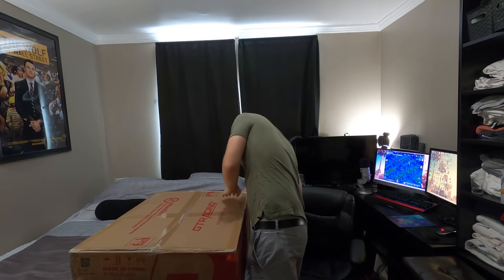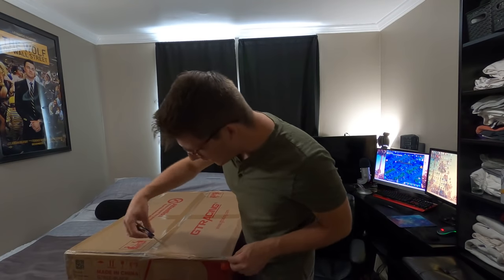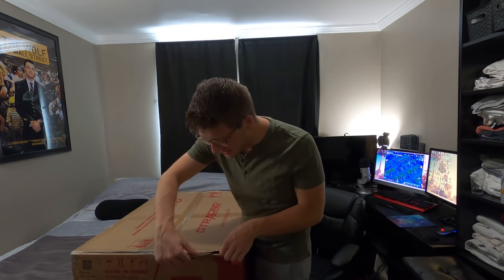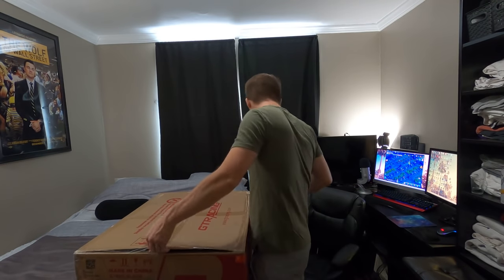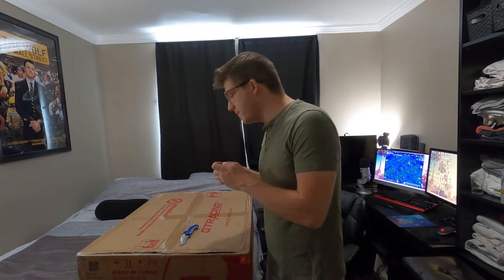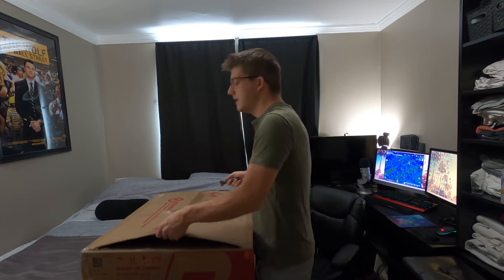I'll try not to use the knife as much as possible. Either way, this is gonna be a pretty big upgrade from what I currently have. My current chair was on sale for like $60 at Office Max or Staples. It's lasted me probably two years, but it's very small, doesn't have lumbar support, and the cushions are worn out — you get what you pay for.